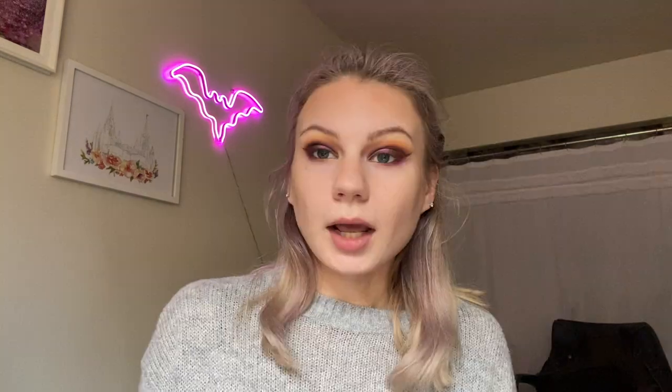For eyeliner in my lower waterline, I'm going to use this one from ColourPop and Raw Beauty Christy in the shade Woodsy — just a very nice brown. I'm going to go ahead and do some lashes and probably finish up my face while I'm waiting for lashes, so I will meet you guys back in a second.